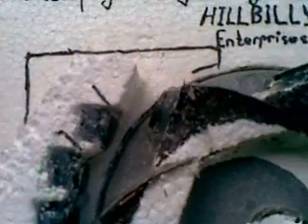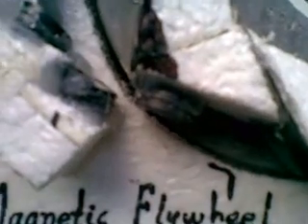My theory is I need to have a large arc of magnets and I need to be a little bit more accurate with the placement, because here I've got a sort of a tight gate, and another tight gate up there, and a broad gap in the middle.